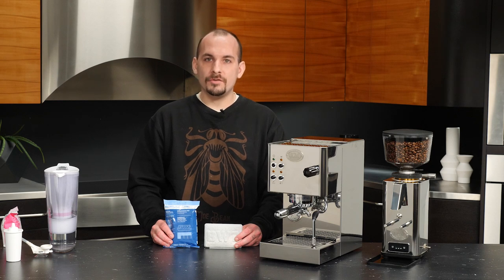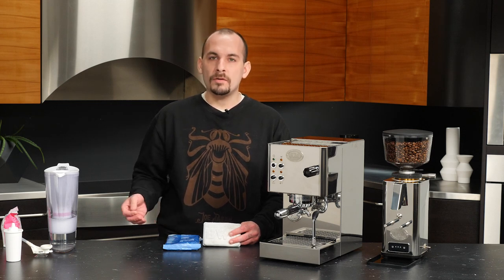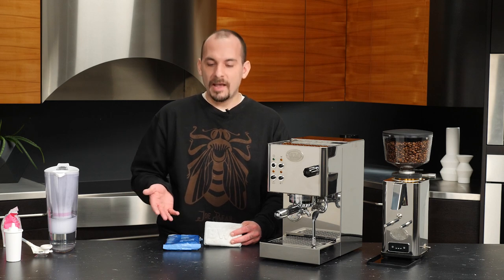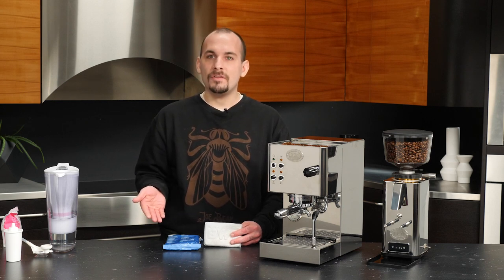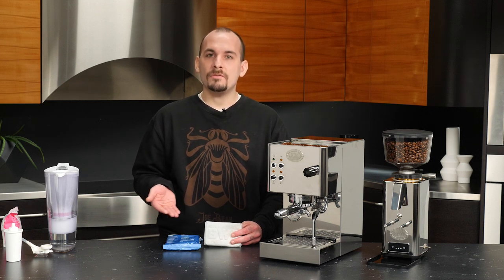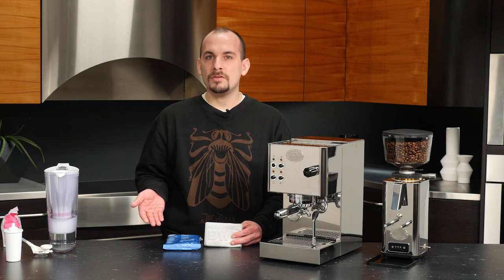For our second water filtration option, we have the BWT Best Save — a filter pouch. The filtration medium is inside the pouch, and all you do is drop it into the reservoir. Because there's no water actively being pulled through it, it needs to sit in the filter for about eight to ten hours to effectively filter all the water. In terms of capacity, based on a three-and-a-half liter reservoir, this is good for anywhere from 15 to 29 fills. BWT recommends replacing it after a maximum of two months. The Best Save is a very simple, cheap, and easy option if you just need to refill the machine reservoir and have no need for filtered water for other purposes.